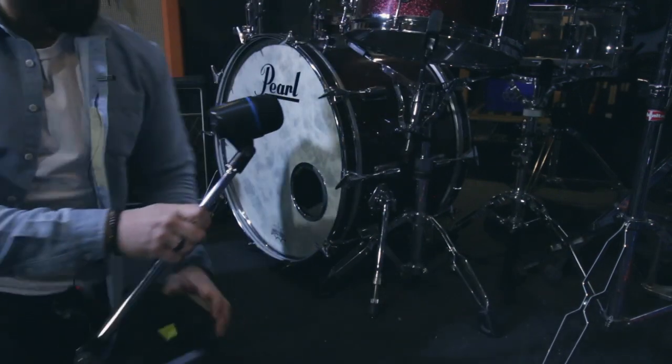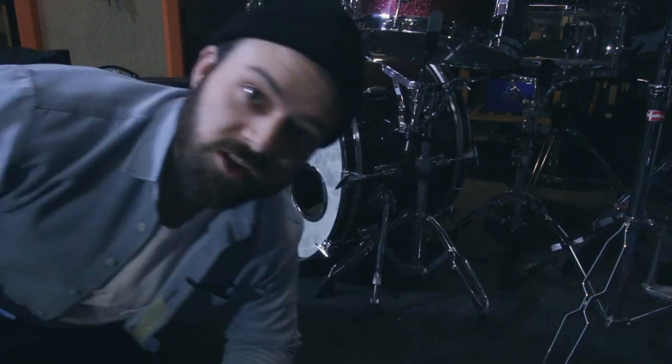First things first, we're going to mic the bass drum. I'll let you in on a secret: I actually hate bass drum holes. If John Bonham didn't need one, then I don't either. So I'm not going to put the microphone inside to get that annoying clicky sound — I'm going to put it right up against the drum skin and call it a day.